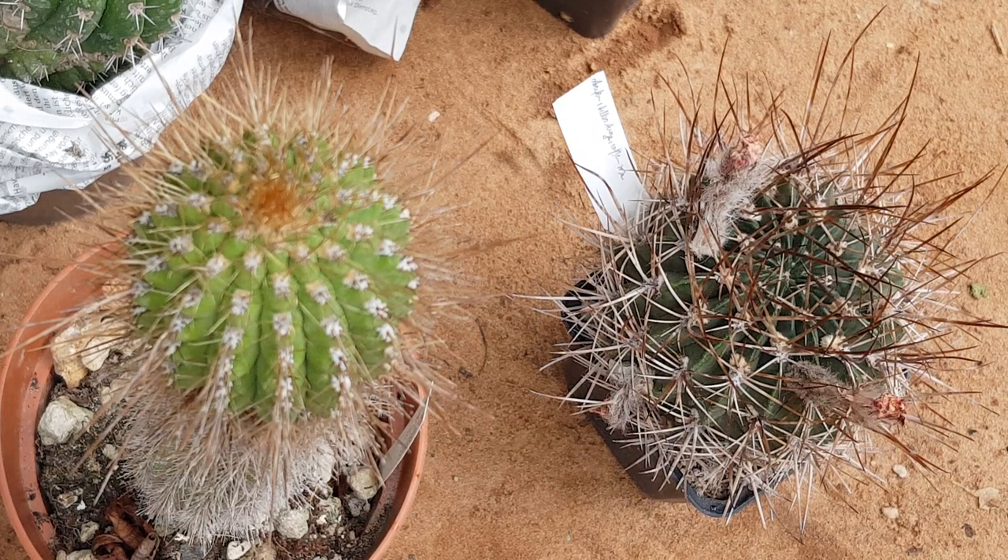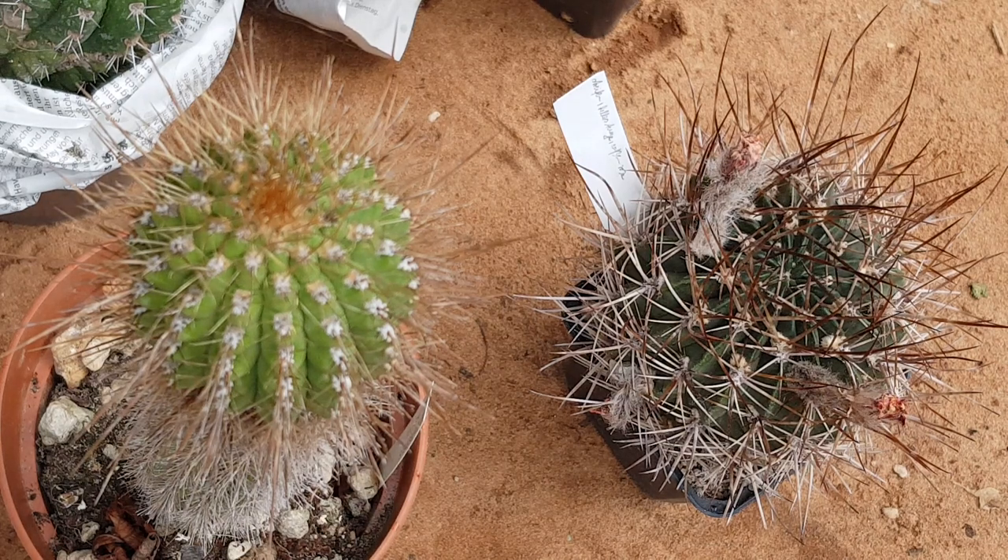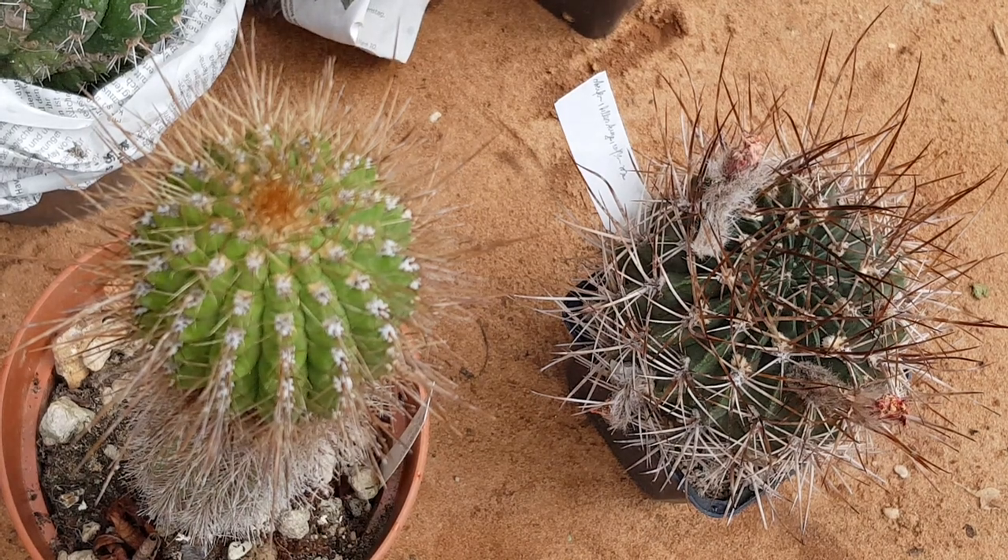Alright guys, I gotta move on but I hope you enjoyed the video. If you want to support me, you can do it at patreon.com/cactusjerk. You can also get seeds at trichocereus.net. Take care!